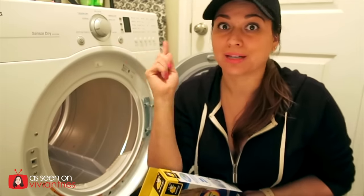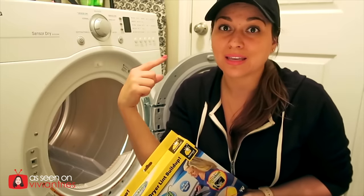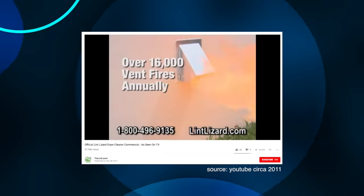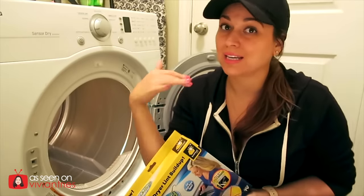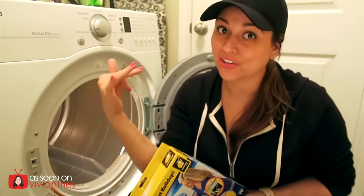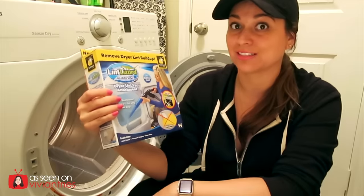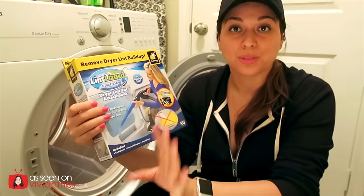That's very dangerous because that infomercial for Bulbhead said there are 16,000 house fires every year caused by lint. They said the same thing in the infomercial they made six years ago, so it's holding steady at 16,000. Not good, but it's not getting worse — maybe this is helping. You would have thought they'd have updated that data in the infomercial, but they didn't.